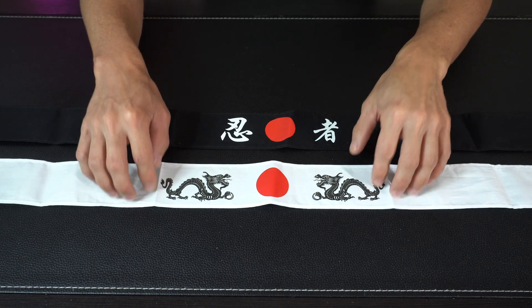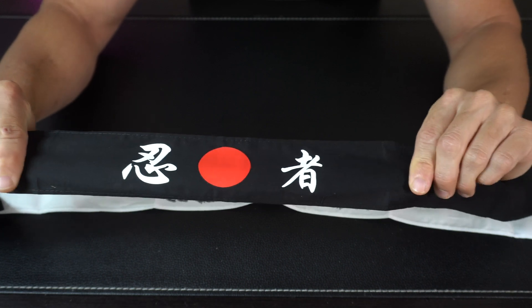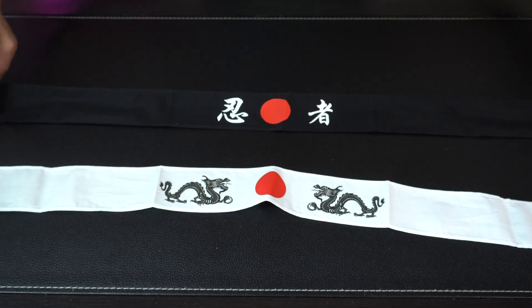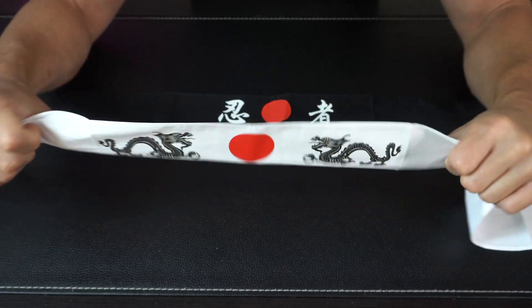Coming in for a closer look, you've got one black, one white as mentioned. And if we look even closer, you can get an idea of what it looks like and what the material is like on the front and the back. So you've got the sun and the Japanese characters on the black one. On the white one, you've got the sun and then the dragons. And this is the backside too.